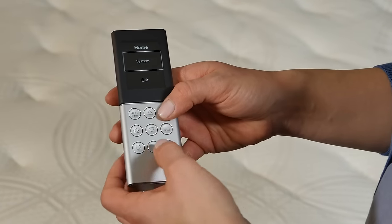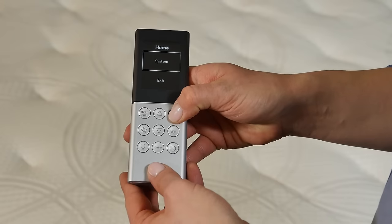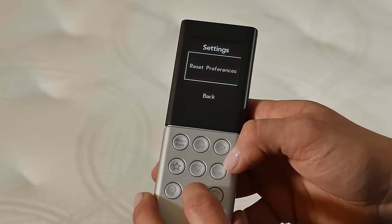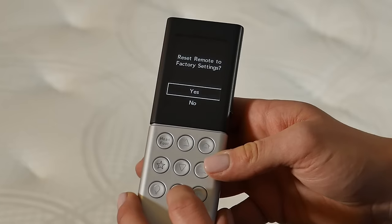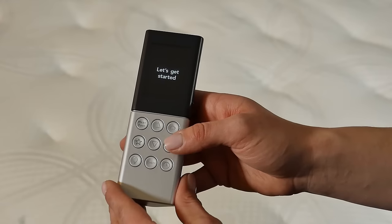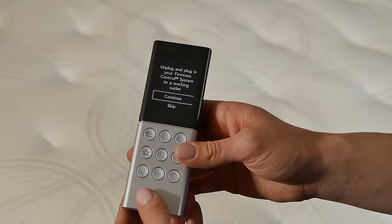To get to Factory Reset, from the Home menu, use the down arrow button to select System. Then select Settings, Reset Preferences, and Factory Reset. When asked if you want to reset the remote to Factory Settings, select Yes. When asked if this is a second or replacement remote, always select No.